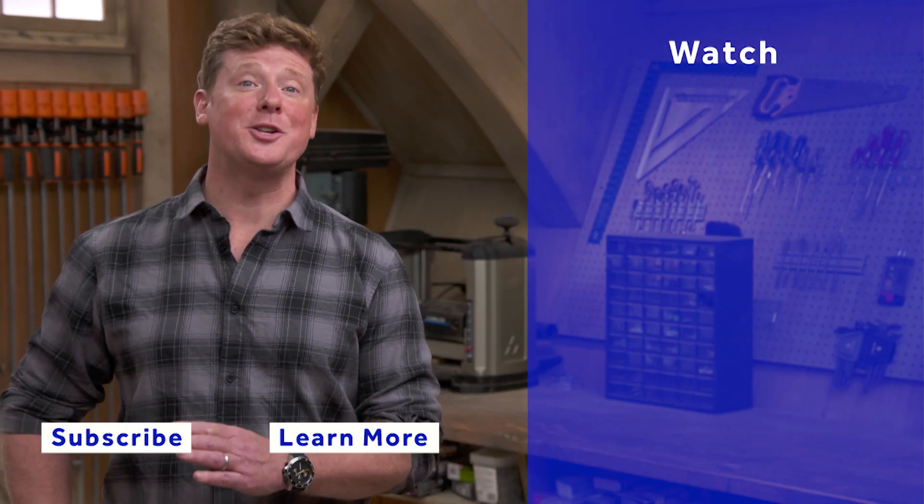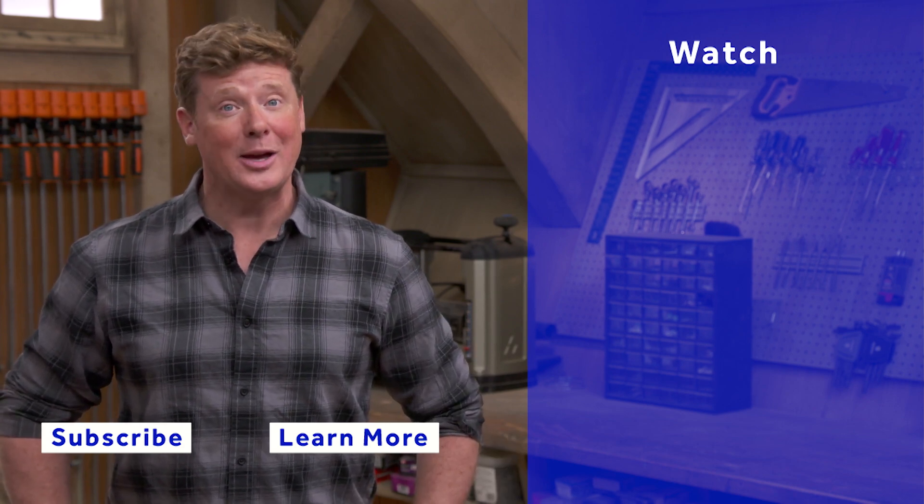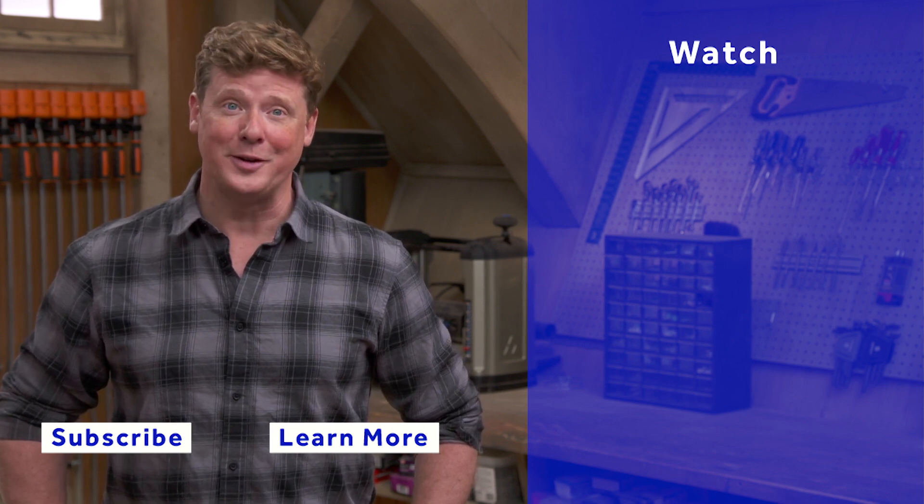Thanks for watching. This Old House has got a video for just about every home improvement project, so be sure to check out the others. And if you'd like what you see, click the subscribe button to make sure you get our newest videos right in your feed.